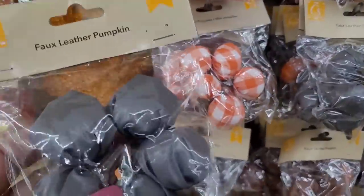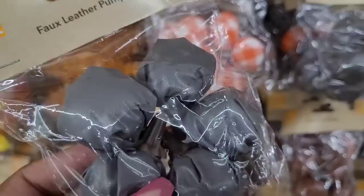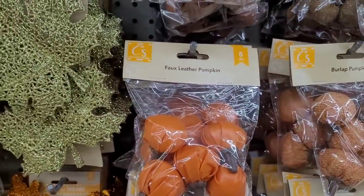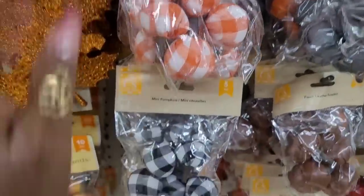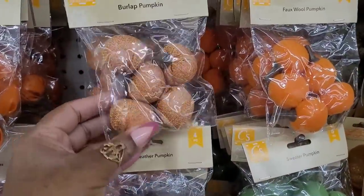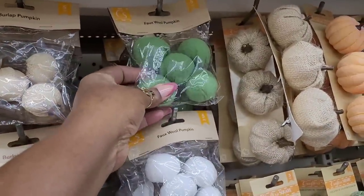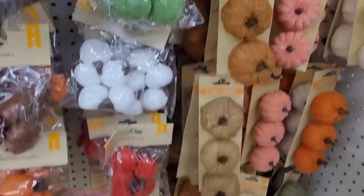They even got the faux leather pumpkins in small. If you want to fill a little vase or jar, make it decorative — it comes in gray, brown, and orange. And then they have the plaid ones in orange and white and black and white. Then they have burlap as well in orange, brown, and beige. And then they have some faux wool pumpkins in green, white, orange, and red.